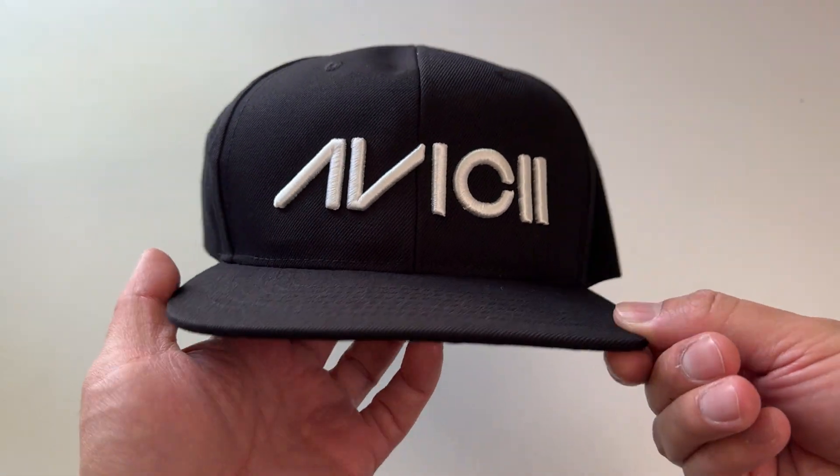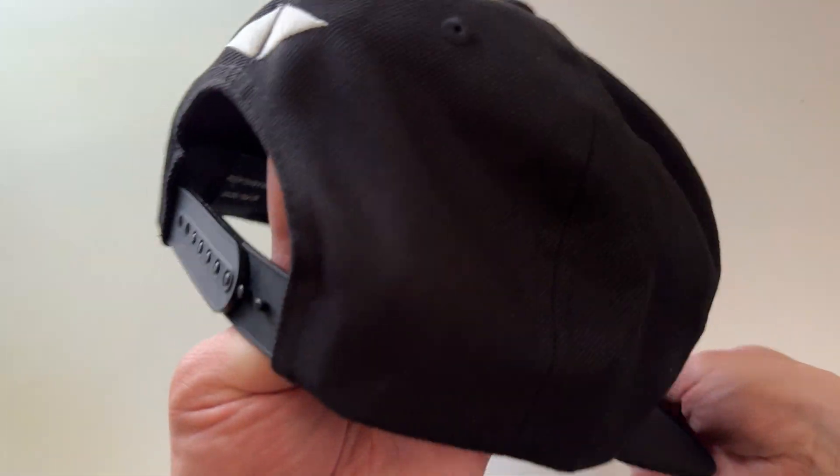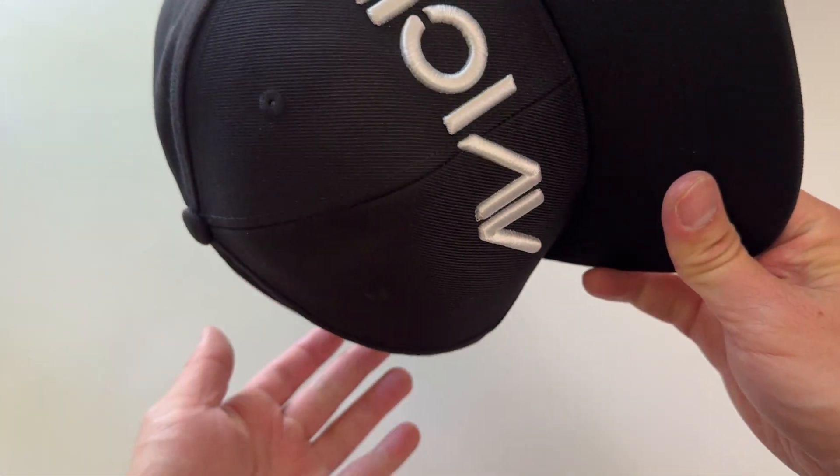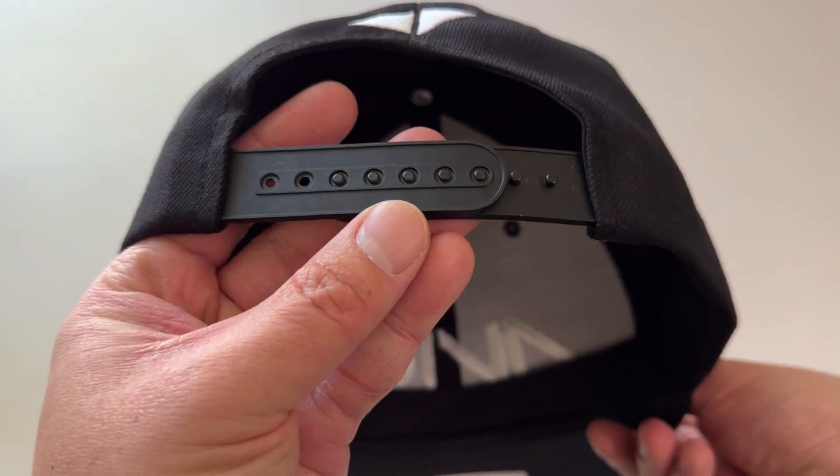Wow, nice Avicii logo. Let's pop this open — ooh nice. Avicii logo in the back, snapback, cool.